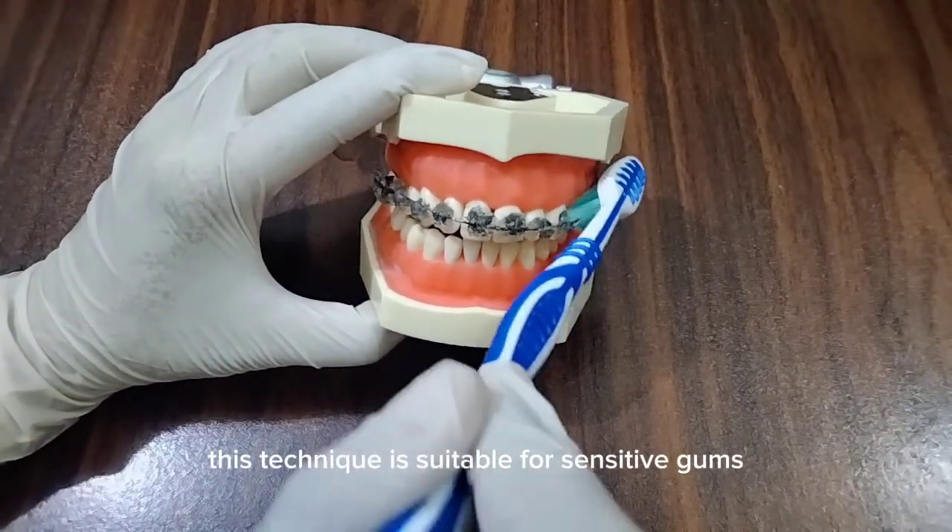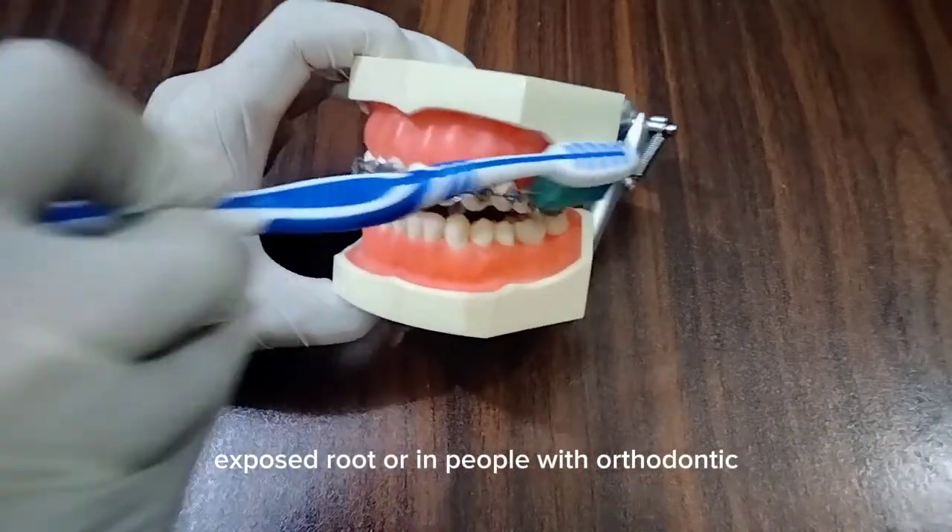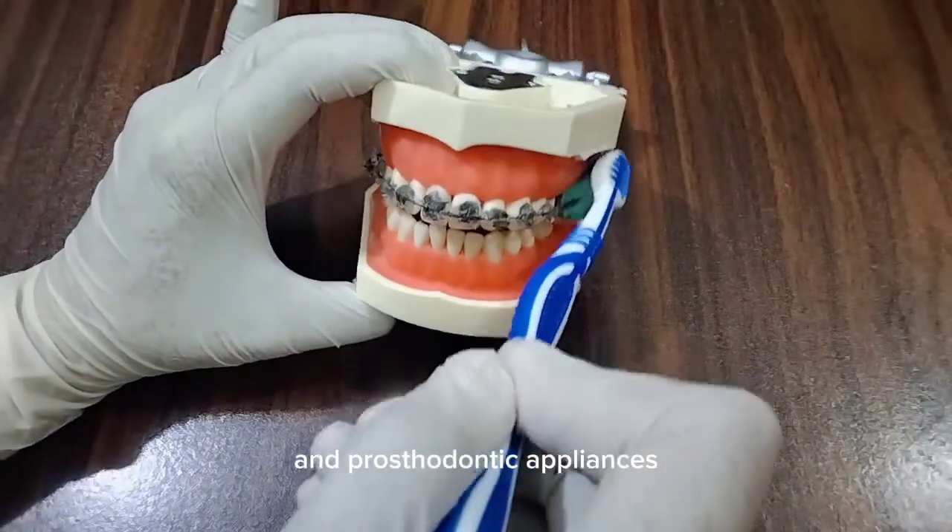This technique is suitable for sensitive gums, exposed roots, or in people with orthodontic and prosthodontic appliances.